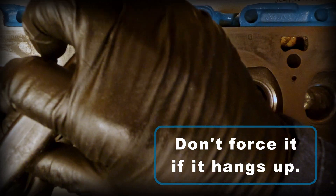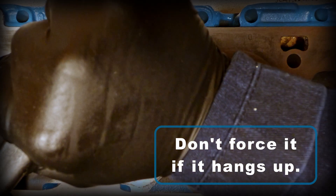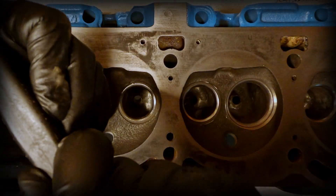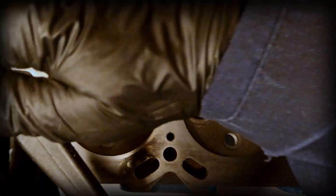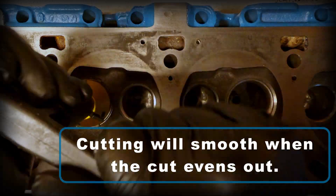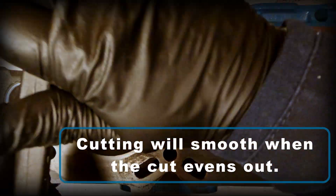As you can see I got a little hung up here. All I do is gently apply a little more pressure and just slide it over that hang up, and eventually it will start cutting again. As your surface becomes more even, the cutting will go a lot smoother.